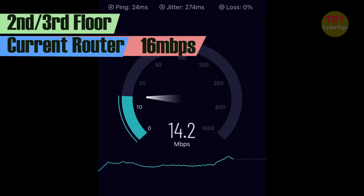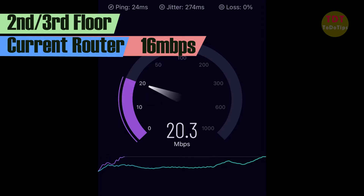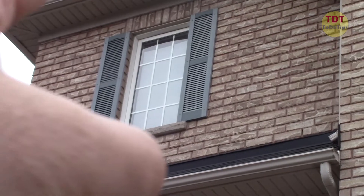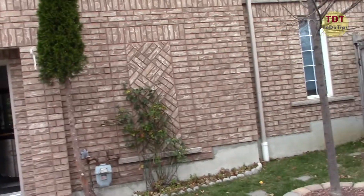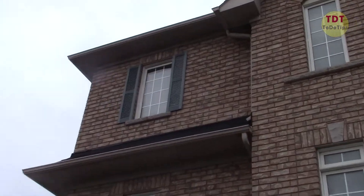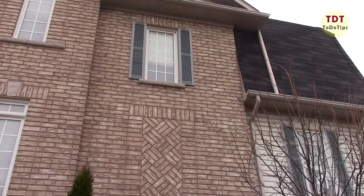Hi, welcome to DIY Tips. In this video I'm going to show you how to resolve the issue of weak signal on the third floor, or maybe in some places on the second floor. Here is my home — it's a three-story. If you have a basement and second floor you will have the same issue. In my case the router is located on the first floor and we have very weak signal on the third floor. I'm going to put a router there behind the wall in this room.